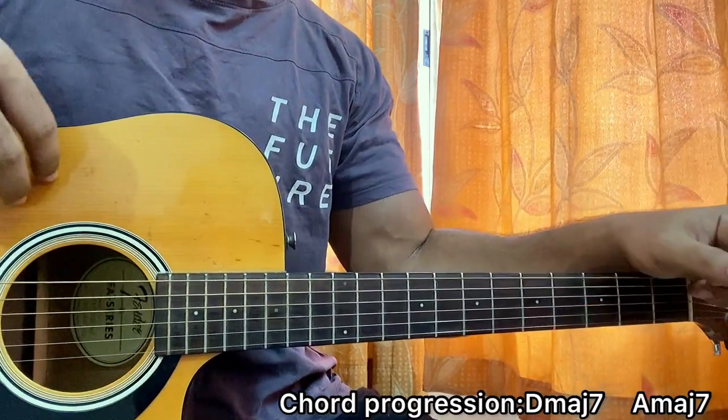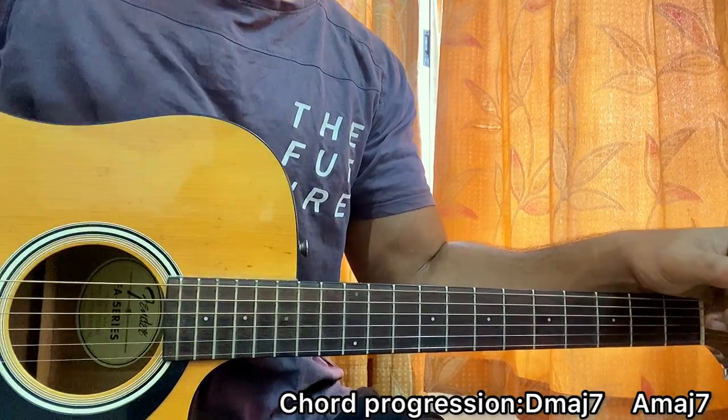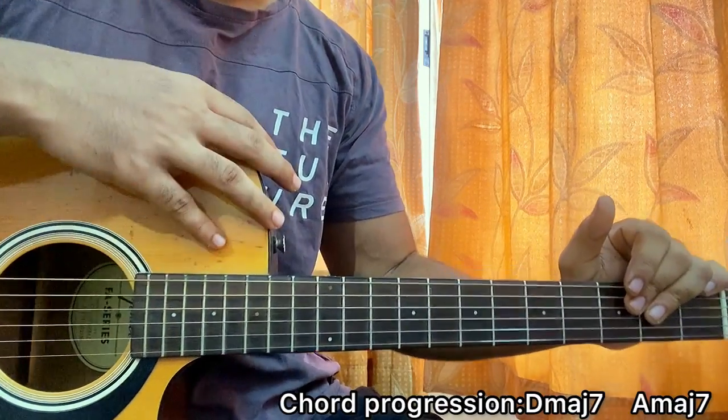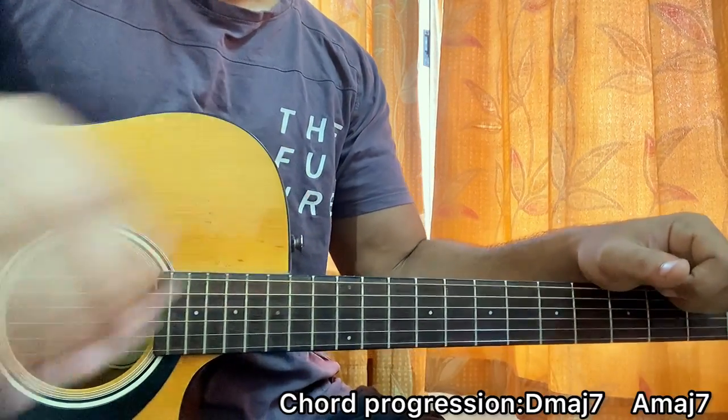That's the whole song, guys. I hope it already helped you out — let me know what other song you want to learn. For more easy, straightforward, super accurate lessons like this, subscribe. We're super close to 25K so we'll be reaching that number super fast — keep subscribing, keep supporting, and I'll see you guys back in the next video. Till then, bye.